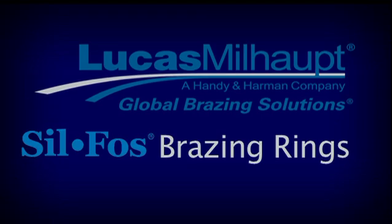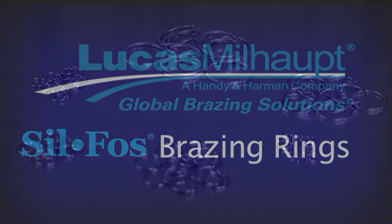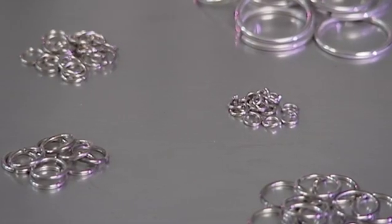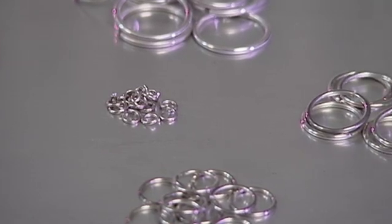Lucas Melhop Sofos rings use a calculated alloy volume for various size tube joints. The advantage of using these rings is a consistent and repeatable joint quality while controlling alloy usage.